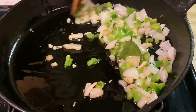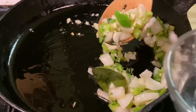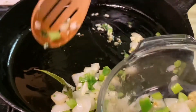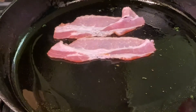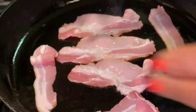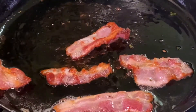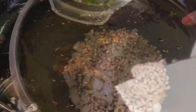My onions are translucent and the peppers are soft, so I'm gonna take this out, put it in a bowl, set it aside, and start frying up my bacon. Once I fry up the bacon, I'm gonna take half of it and add it to the beans as I'm cooking them, and the other half I'm gonna add toward the end basically as a garnish to give the beans a little crunch.